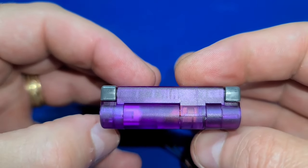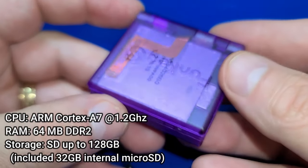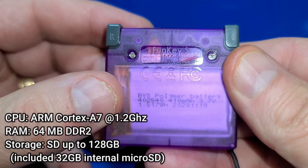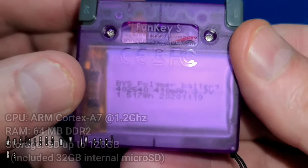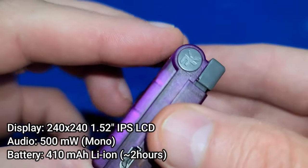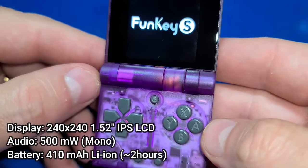Let's go over a few of the features of this device. The CPU is an ARM Cortex A7 at 1.2 gigahertz. It has 64 megabytes of DDR2 RAM and an internal 32 gigabyte micro SD which is expandable to 128 gigabytes. A 240 by 240 IPS LCD display, a mono speaker, and a 410 milliamp hour battery which will give you about two hours of playtime.